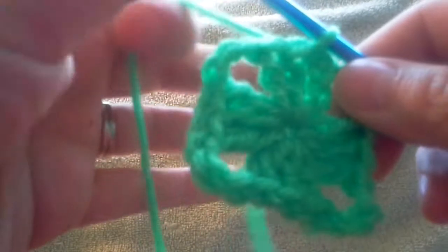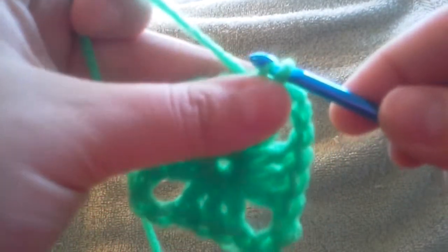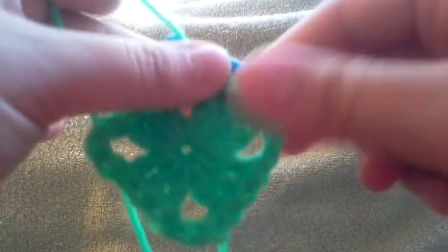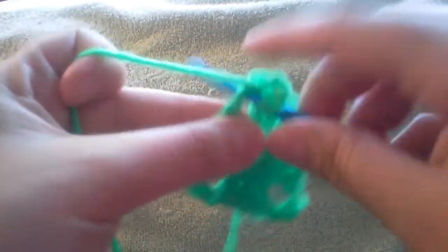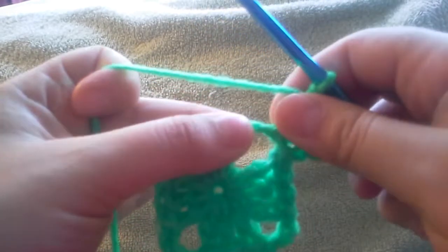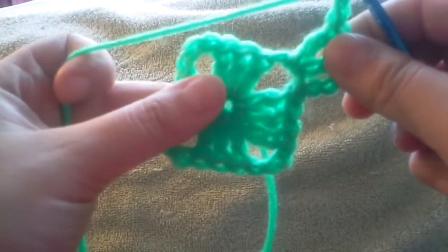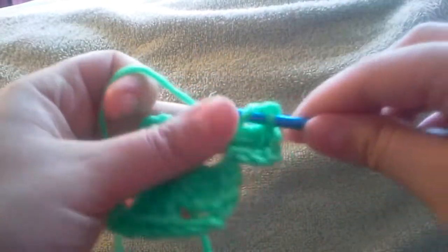Now we need to get over to this corner. We're going to slip stitch in the next three stitches — pull up a loop and pull it through, then do the same thing into the next stitch. Then go into this corner stitch, draw up a loop, and chain stitch. To do the next round, start like we did in the beginning — chain three stitches — and do two more double crochets since that chain three counts as your first double crochet. Now we're going to chain two this time because we're in the corner and we need to make a corner stitch. You can chain two in the first round as well; I do three just because it gives me a little more room to work with. Then do another set of three double crochets.